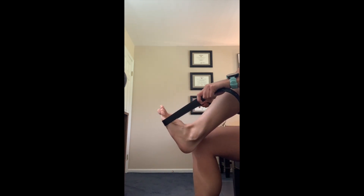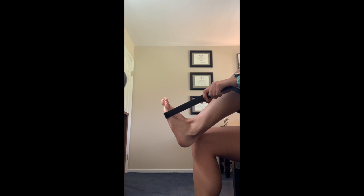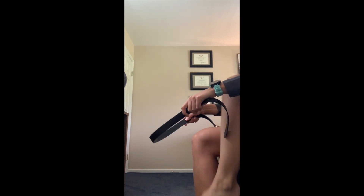Next, squeeze your calf and monitor whether or not this causes you any pain. Finally, use a belt or strap to pull up on your ankle as if stretching your calf. Does this cause you pain? Orient the camera so that the clinician can see your leg.